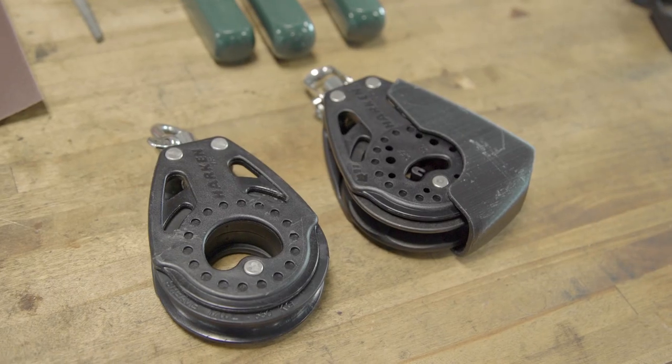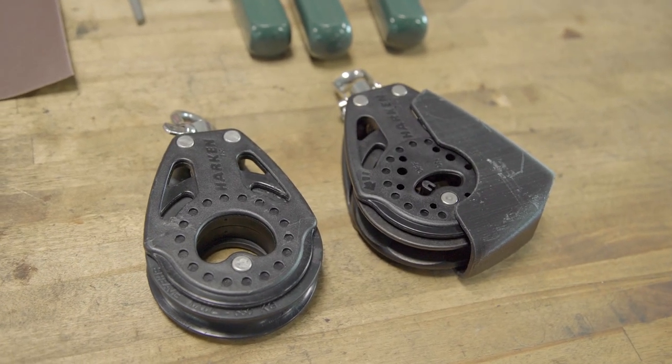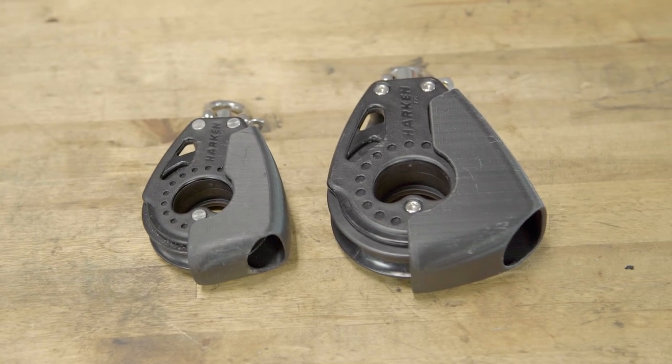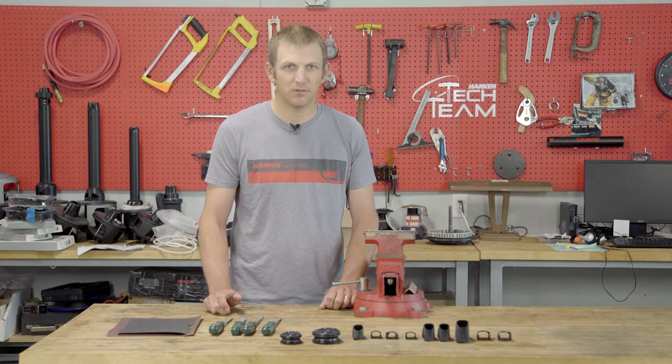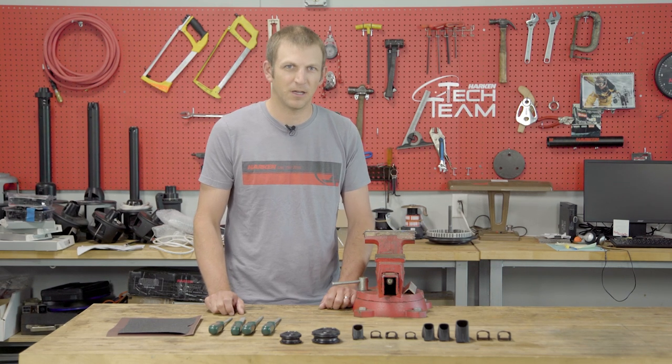I'm Matt Schmidt. I'm a design engineer and small boat product manager here at Harkin. Our Carbo Line Guards started with requests from customers like you who had issues with lines getting sucked into their main sheet and spinnaker sheet blocks.